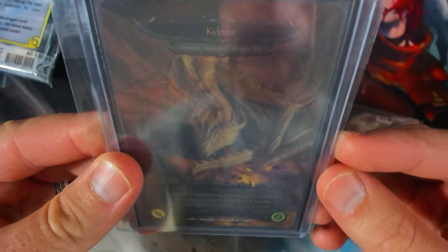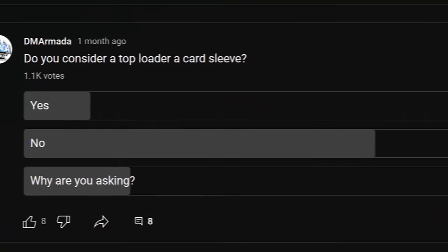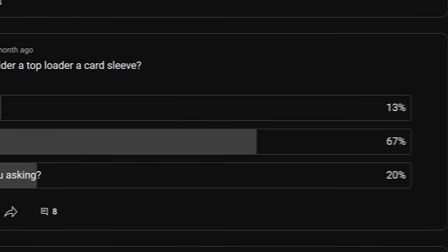Wait — that's not satisfying? That's cheating? A top loader isn't a card sleeve? Well, that's what I thought after I asked my YouTube community in a poll if top loaders are card sleeves, and 67% of you said no.